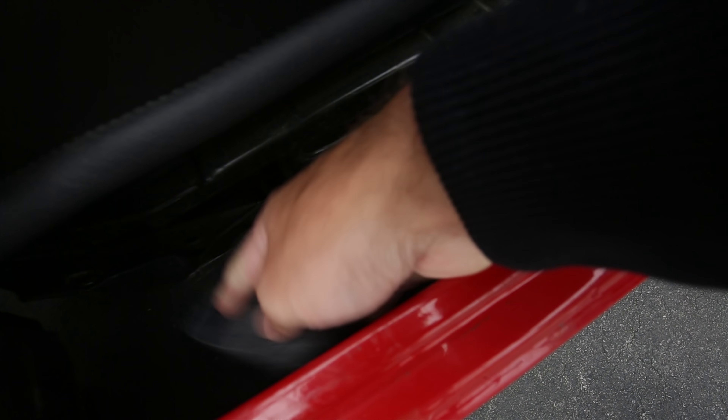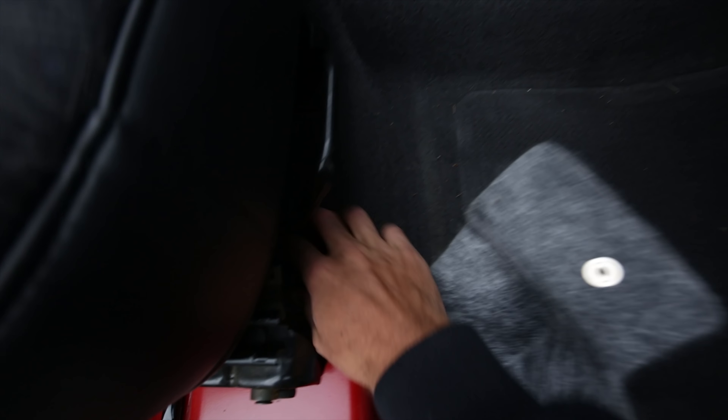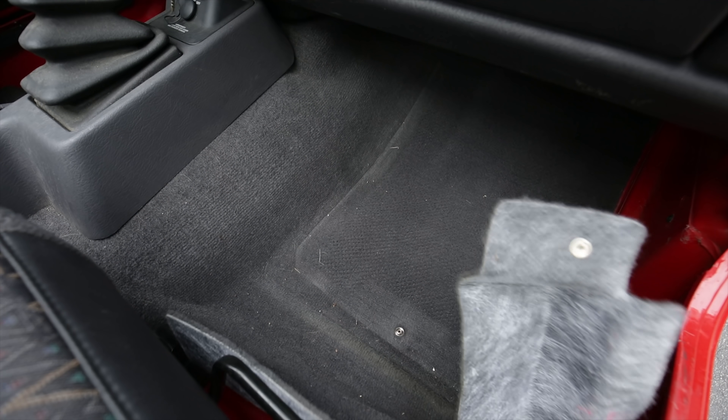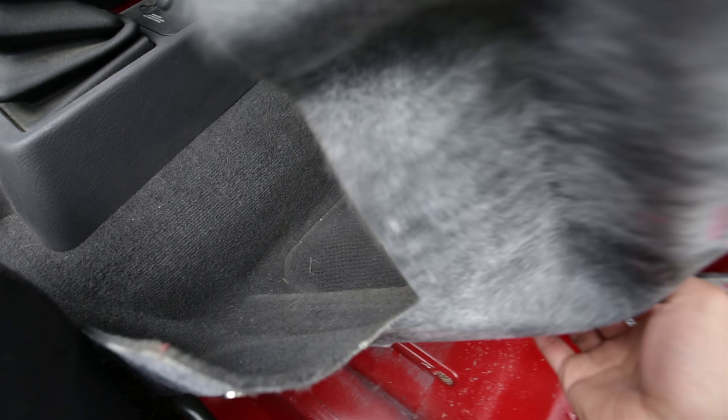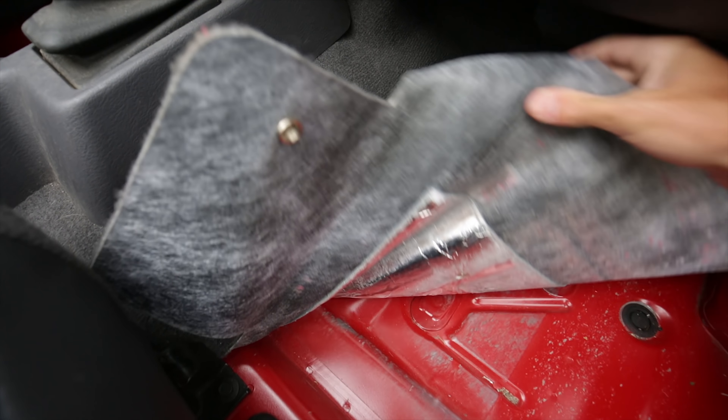So what you want to do is back here, there's a little button. You just want to unbutton the rear section. And then you can just take your front section and slowly, carefully peel up. There's also one more button underneath here — you just reach back there and pull the button. So we're just going to continue to slowly peel up the underside here without tearing anything.